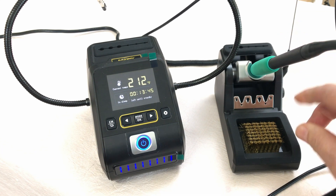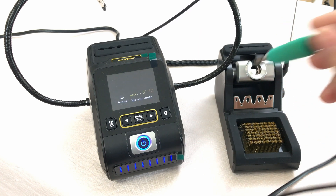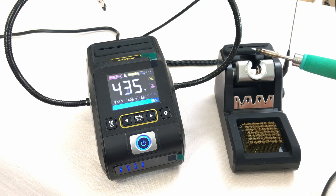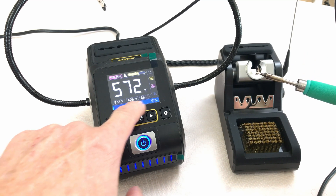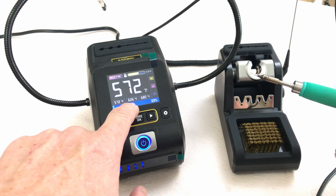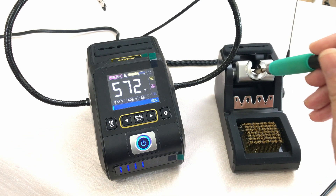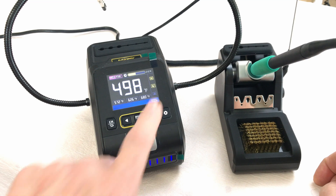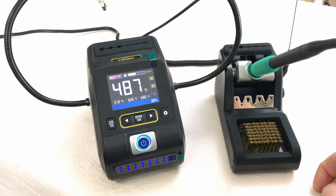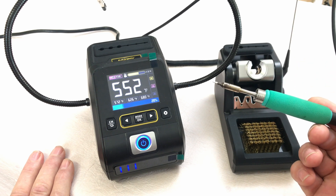When you put the soldering iron into the holder it automatically goes into standby. Once you remove it, it turns on and heats up really super quick. The preset settings are 572, 626, and 680 — that's just what it came standard with. Once you insert it back into the holder it cools back down to the standby preset, which I have set at 212 degrees Fahrenheit.